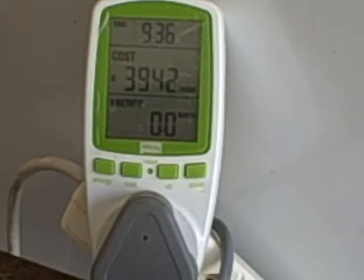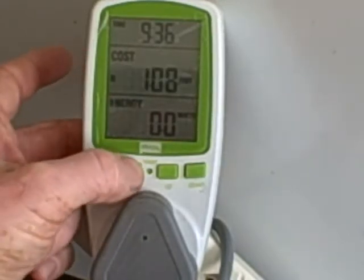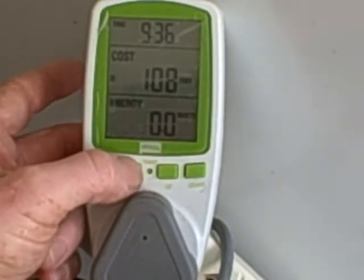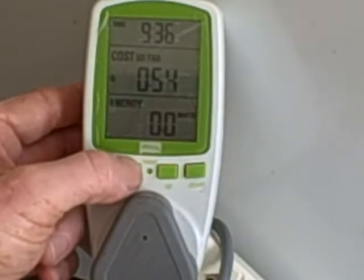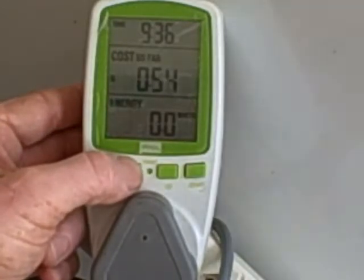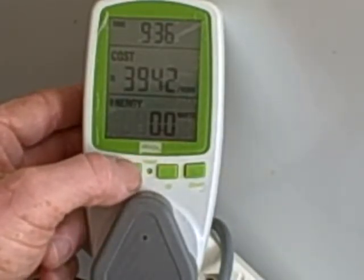In terms of the different display modes, under cost it'll give you the cost so far — the cost per day is 1 Rand 8, the cost so far is 54 cents since this was plugged in — and an expected annual cost of 394 Rand per year.